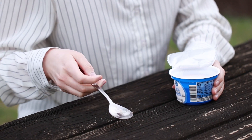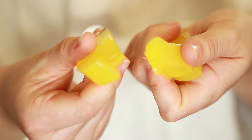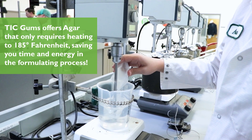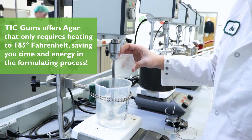Agar helps to create a chewy texture in gelatin-free gummy candies. Agar typically needs to be boiled to activate. While we do offer varieties that need to be boiled to activate, we also offer agar that needs to be heated to 185°F, allowing for safer processing environments.